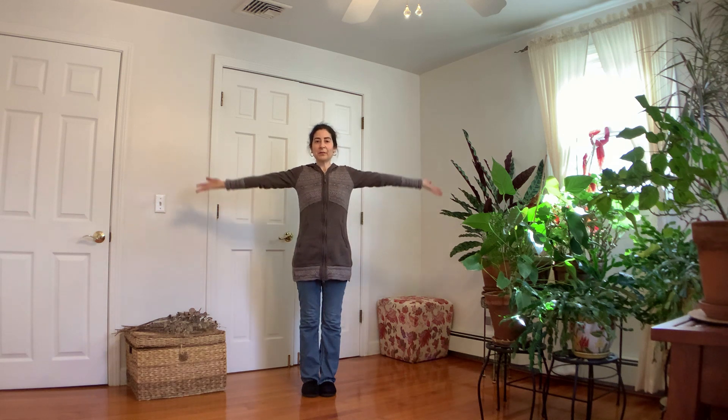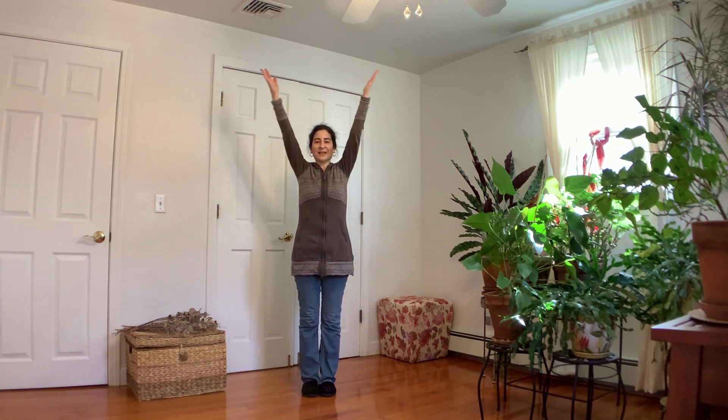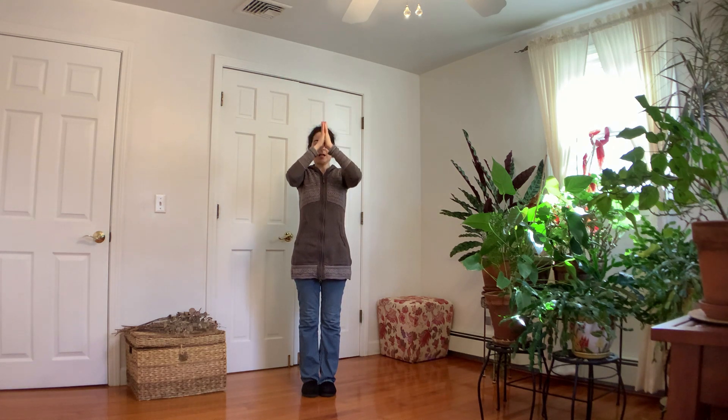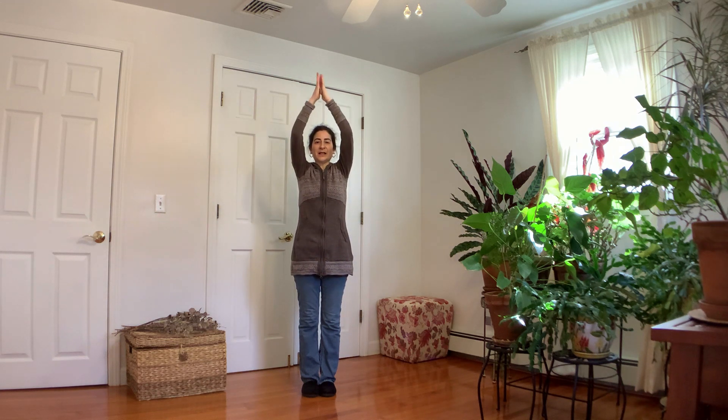Let's join the hands over the heart center, concluding with three prayer breaths. Inhale... exhale. Inhale... exhale. And last time — inhale... exhale. Thank you for watching, and I hope this brings some peace and relaxation to your day.